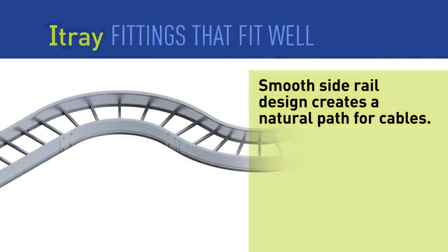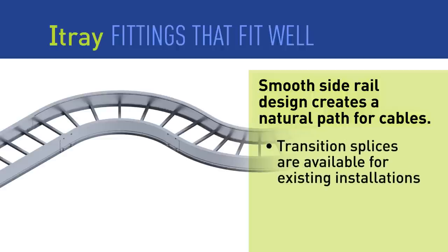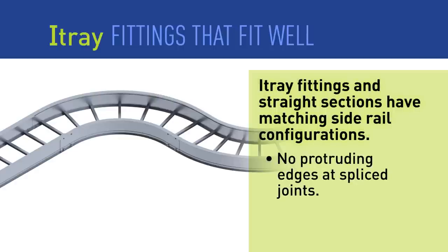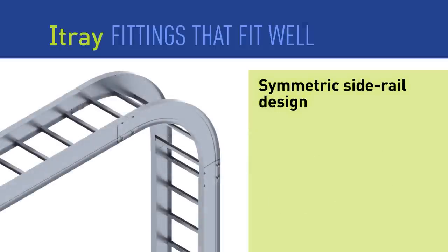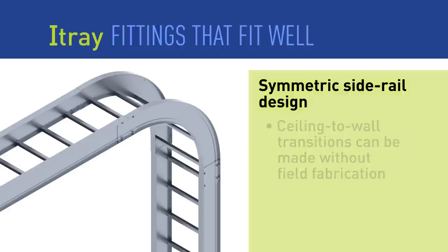I-Tray creates a natural cable pathway with smooth turns and bends, and I-Tray is based upon a 3-inch tangent that matches the industry standard. All I-Tray fittings are designed with side rails that match straight sections, giving the finished installation a natural path for cables and a clean, smooth edge that is free from sharp edges. The bolt patterns are truly symmetrical, giving installers easier transitions from horizontal to vertical installations without time-consuming field fabrication.